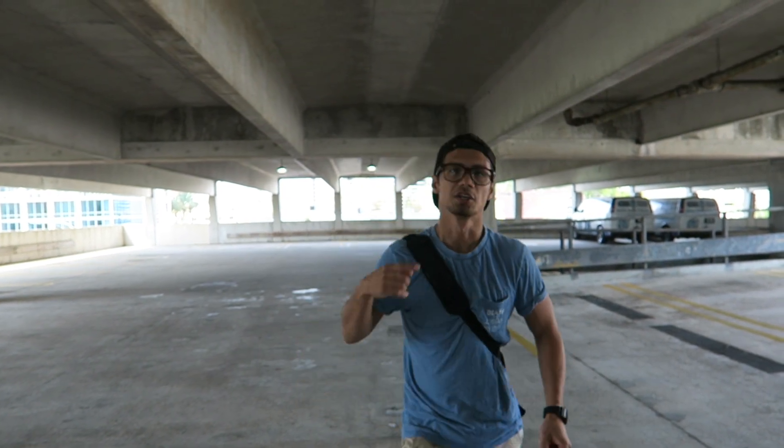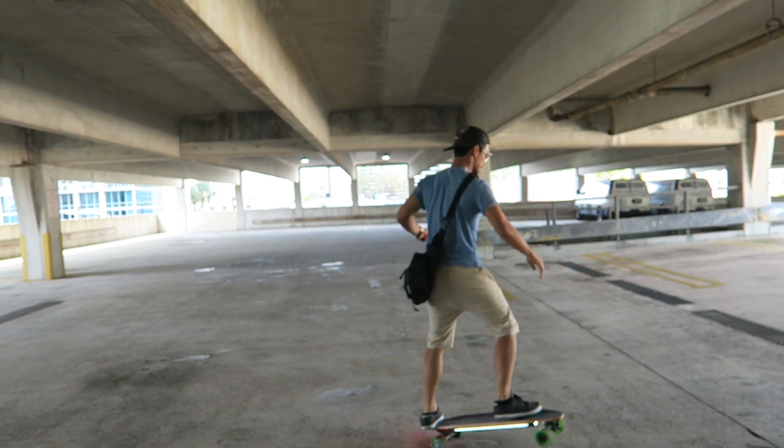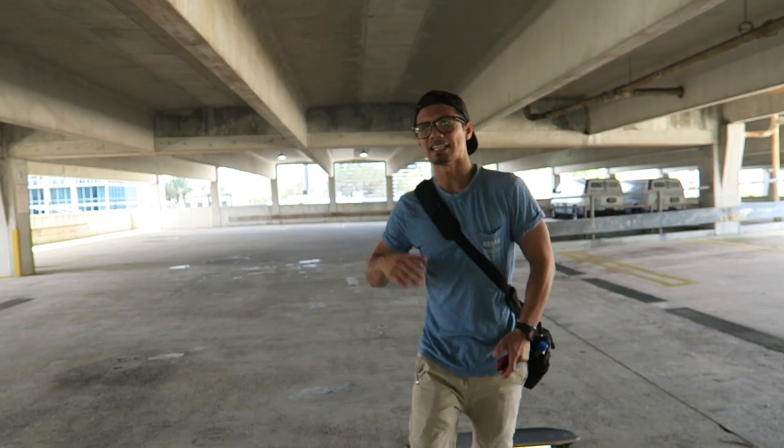If you want to increase your balance and challenge yourself a little more, you can really practice the tic-tac by itself. It's going to take a while to do it right. That's the first thing you should do — feel out the board and practice your tic-tac.